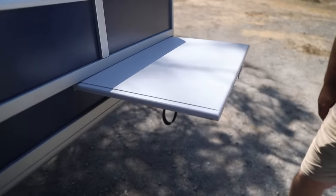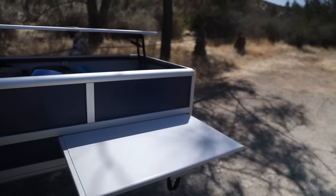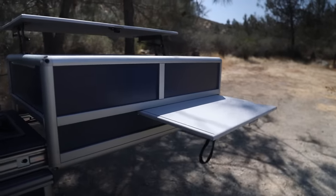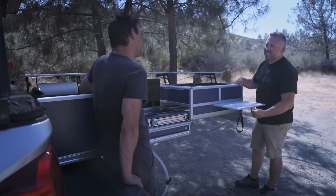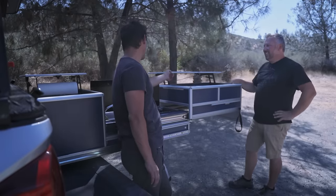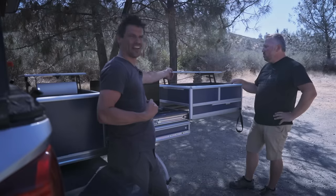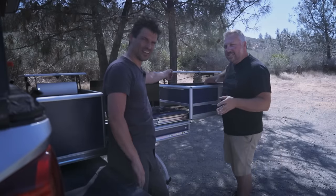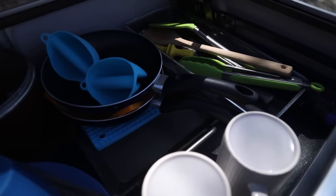You tell Tap Plastics the dimension and edge profile you want, and they can miter it. Dave also had them make a cutting board from the same HDPE material. He did the router work himself — which resulted in a few imperfections, since cutting plastic behaves differently than cutting wood. That was a lesson learned.